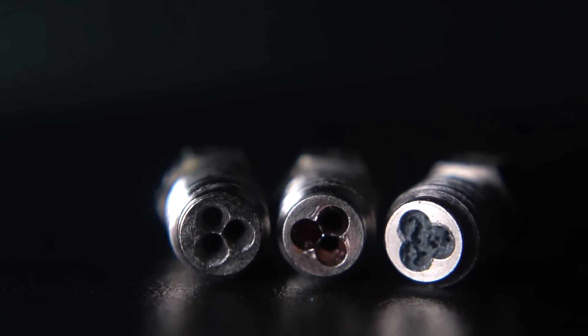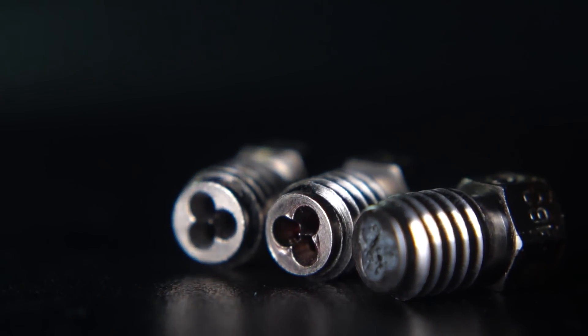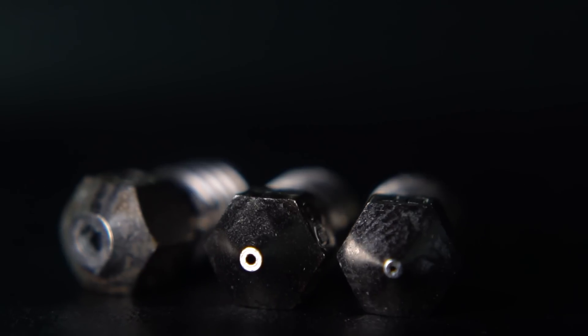You might be asking yourself how E3D did this with the Bontech patents. E3D licensed it from Bontech. There will be a future blog post coming out from Claire detailing their working together with Bontech and the intellectual property surrounding the CHT nozzle. So stay tuned for that because we're definitely going to cover it.